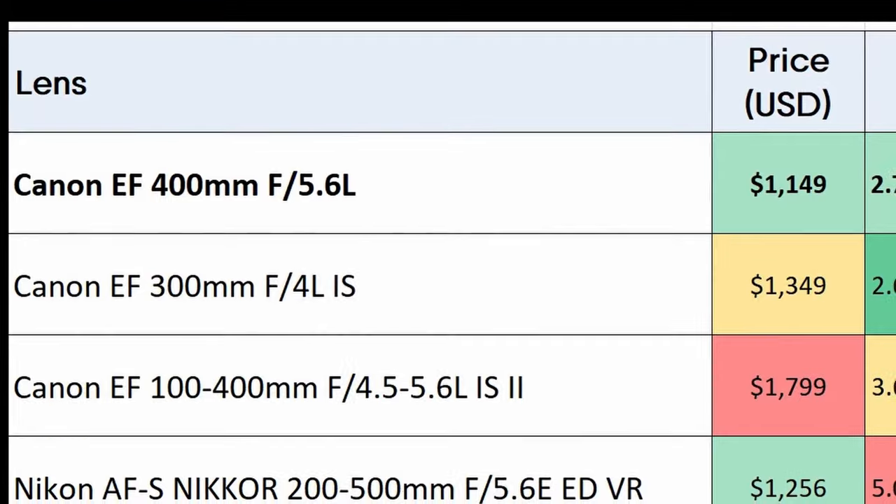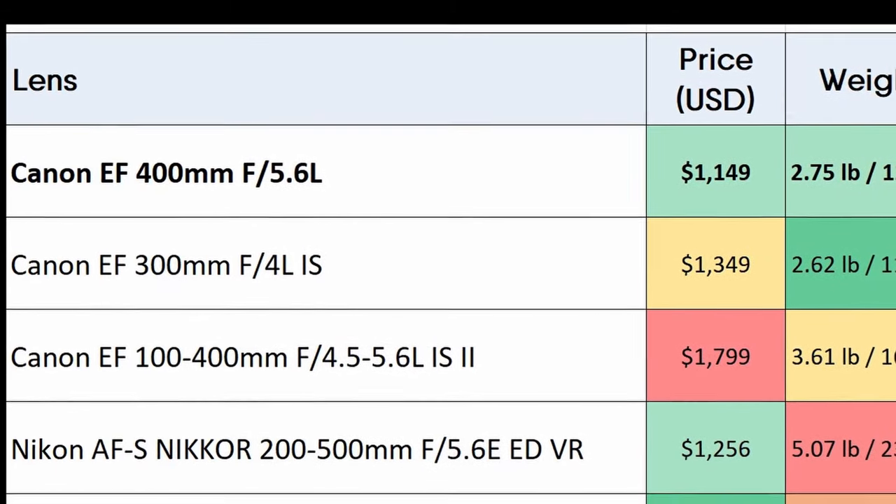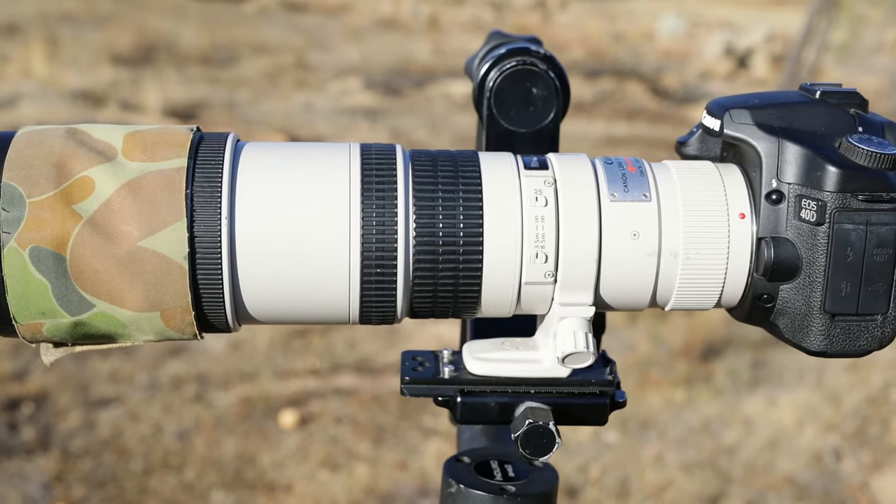I'll quickly talk about the 400mm f/5.6, which is at the top of the list. Great price at $1150 US — still expensive, even more so in Australia at $1750 — but compared to the others, for a birding lens it's getting pretty good value. The weight is probably its big advantage at 1250 grams; it's extremely light and with a body on it, it's probably less than two kilos — really hand-holdable. You really notice it going from a heavy lens to how much of a luxury it is. At 400mm focal length, it's probably a little bit short on full-frame bodies; it's ideal with the 90D, 80D, or any of the Canon 24-megapixel crop sensors.